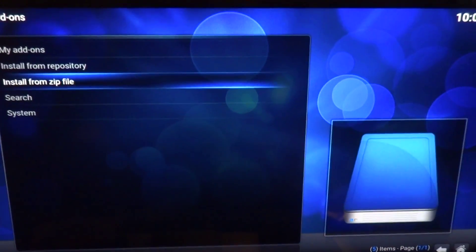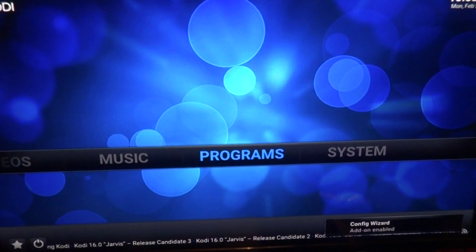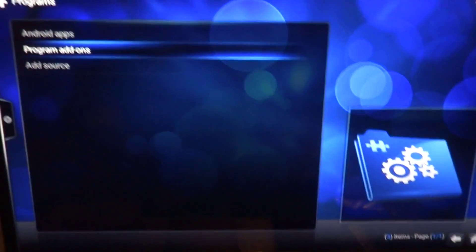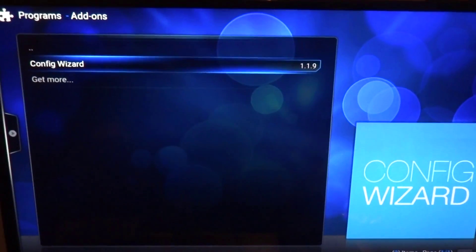You'll get a little notification in the bottom right-hand corner — once that pops up, that means it's installed. Right there: Configuration Wizard add-on. Now go to Program, go to Program Add-ons, click on the Configuration Wizard.